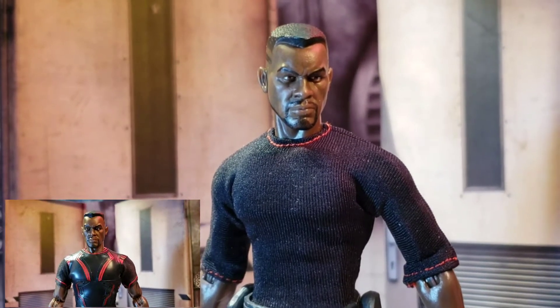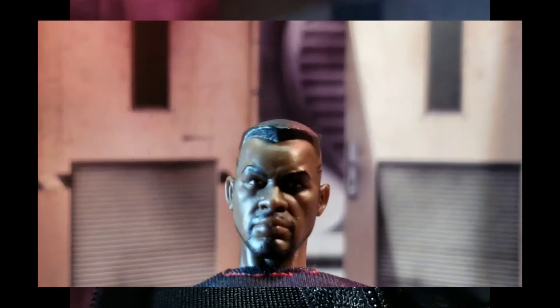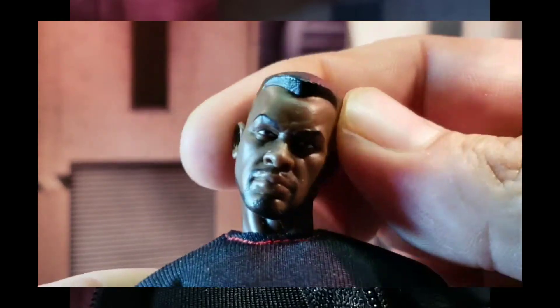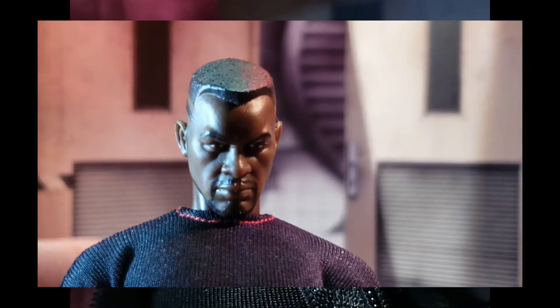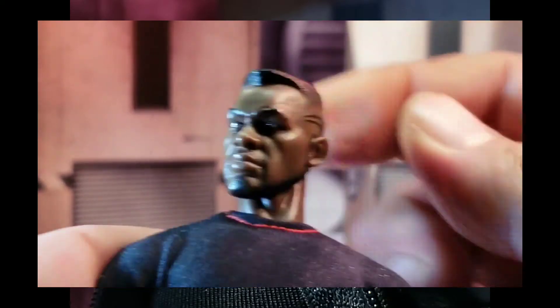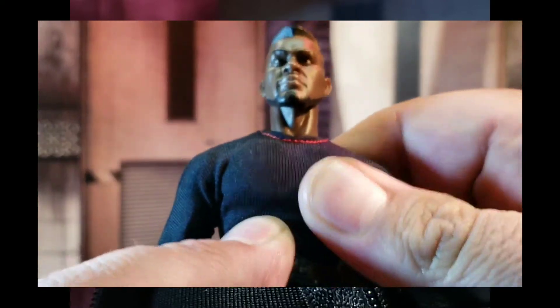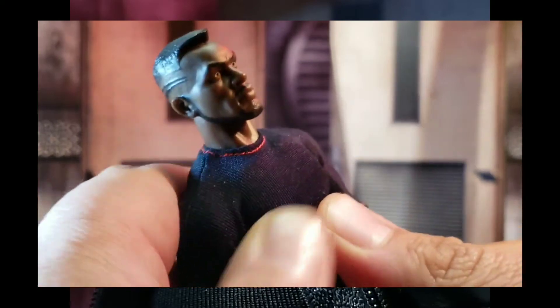Let's break down articulation and see how this guy holds up compared to the toy fair version. With this version of Blade, some things work a little better. The head goes side to side with no issue at all — it can rotate, looks up a good amount, looks down a good amount. Adding that neck peg in there gives you an even wider range of movement that isn't stiff or holding anything back.